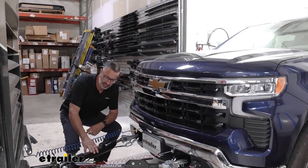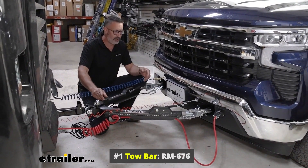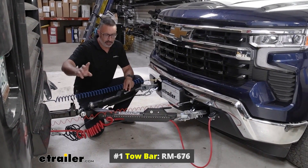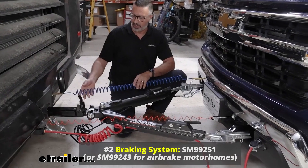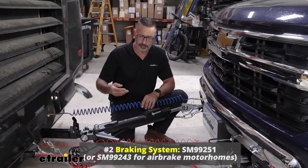First things first, we're going to look at the physical connection here. This is going to be our tow bar and this links up the Chevy with the motor coach. Second thing you're going to need is a supplemental braking system of some sort. Now our coach has air brakes, so this is an air brake system. We also have systems for hydraulic or electric brakes.